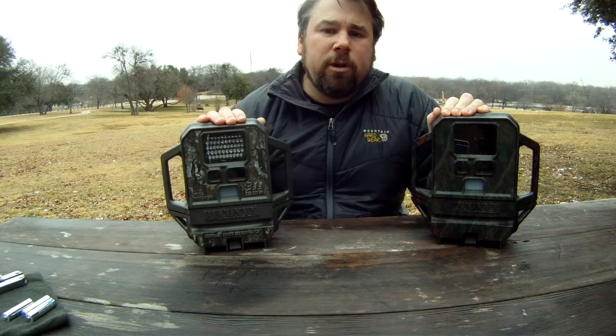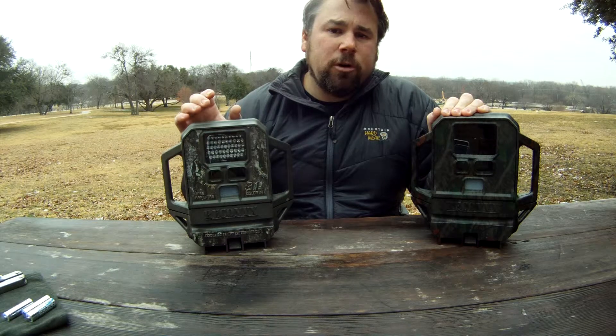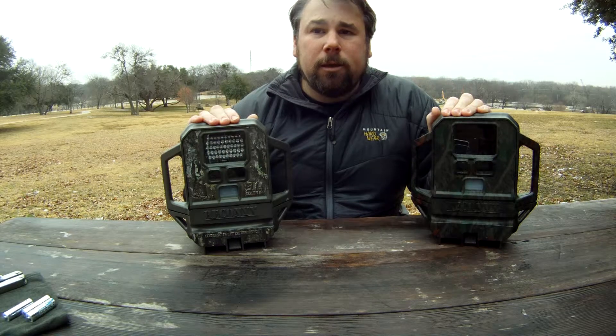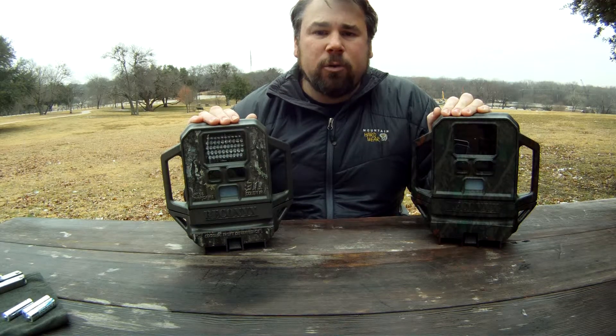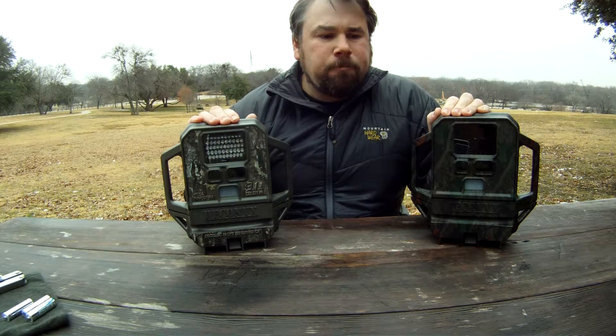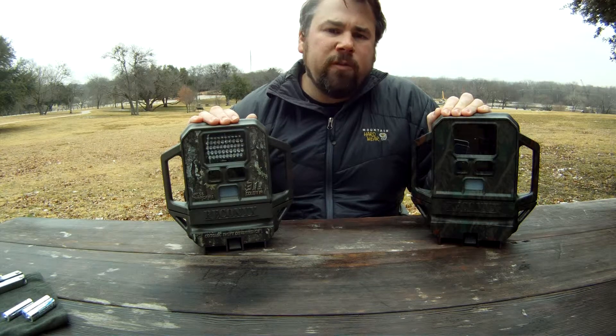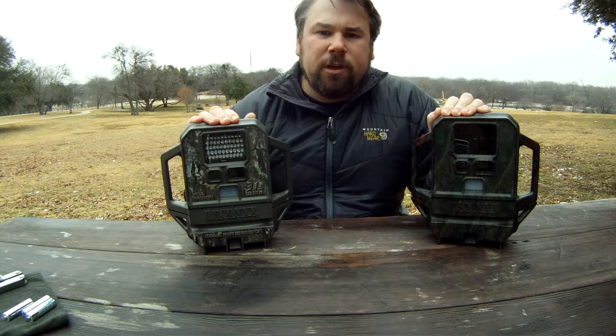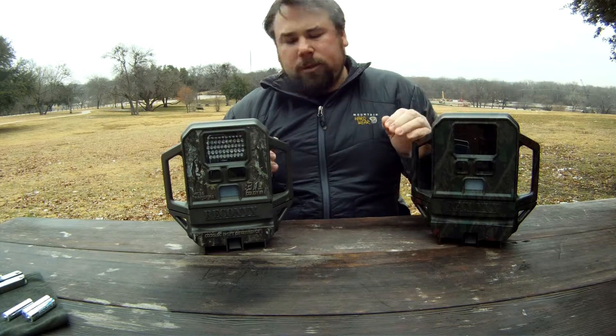I label all my compact flash cards so I can make sure they're always running correctly. If I have a problem with one, I know when I bought it and can get it back to the manufacturer for a replacement or repair. There's also a camera info button that will tell you the firmware version and serial number of the camera.